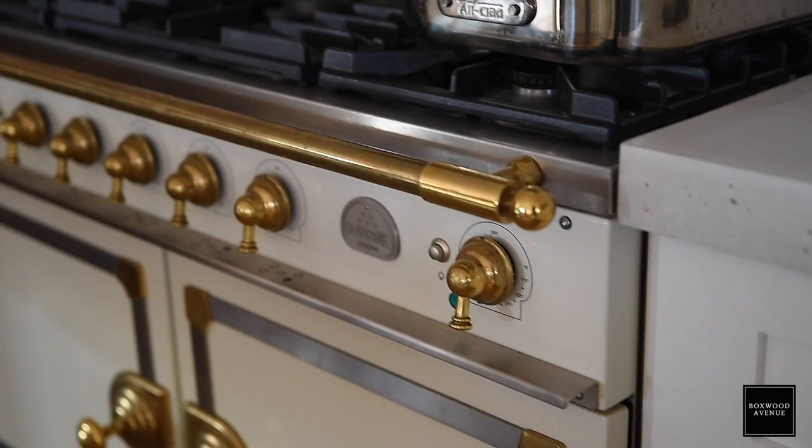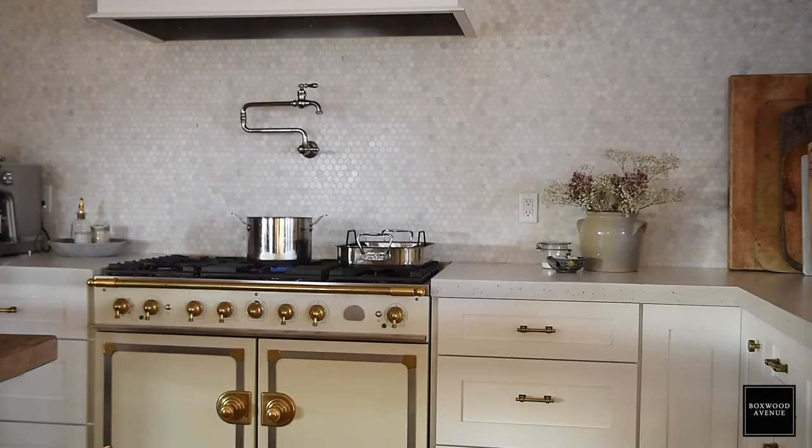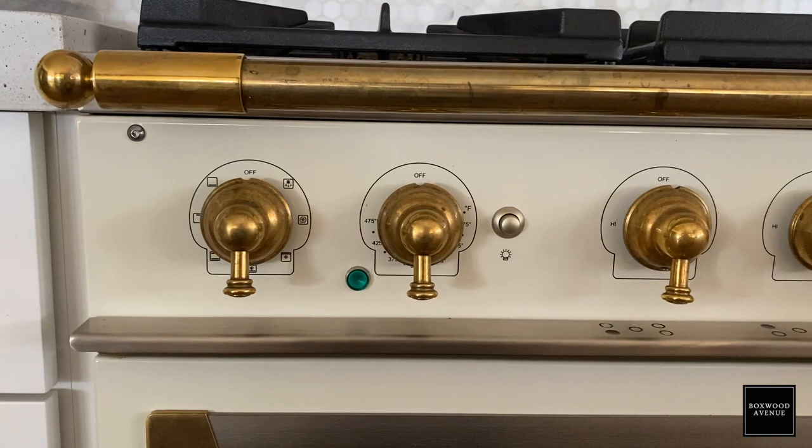It has two sides to it. Both are convection and electric, and one has a seven-mode setting. That side has more function, so if you're trying to broil or brown something, it has lots of different features. We don't actually use that side very often — I primarily use this side. This is really my cooking station where I do most of the cooking, so this side definitely has more signs of use.